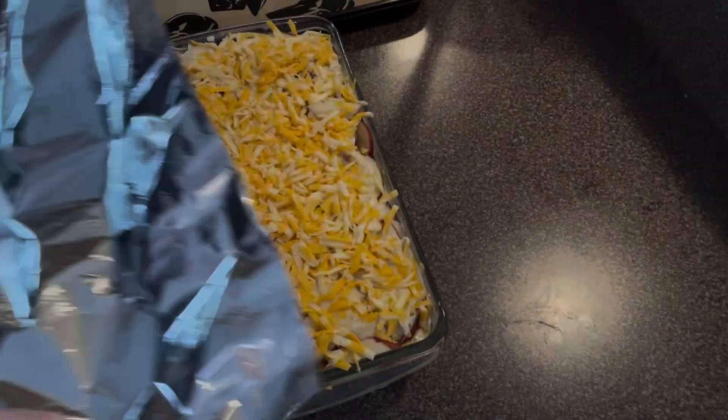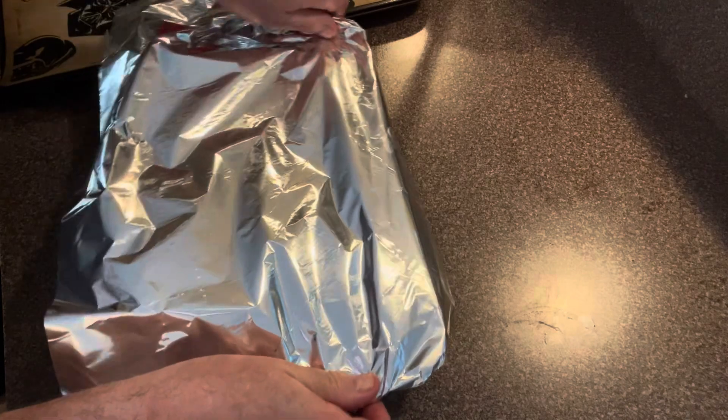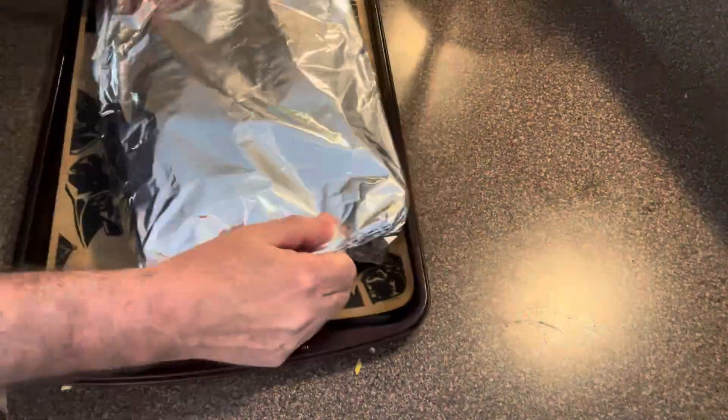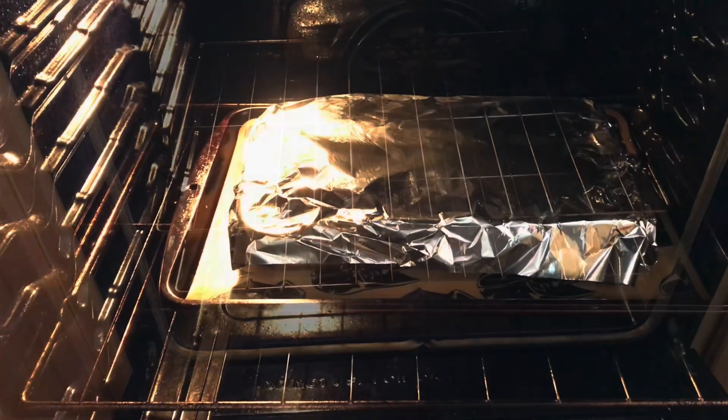Now wrap it with tin foil and place it in the oven at 400 degrees Fahrenheit. Let it cook for 60 minutes.